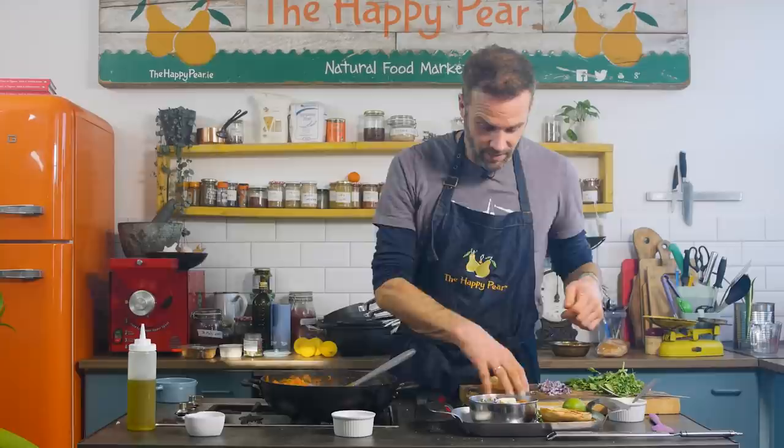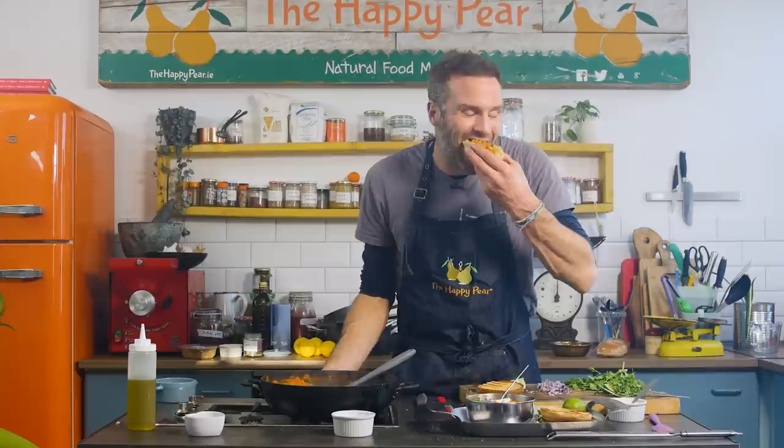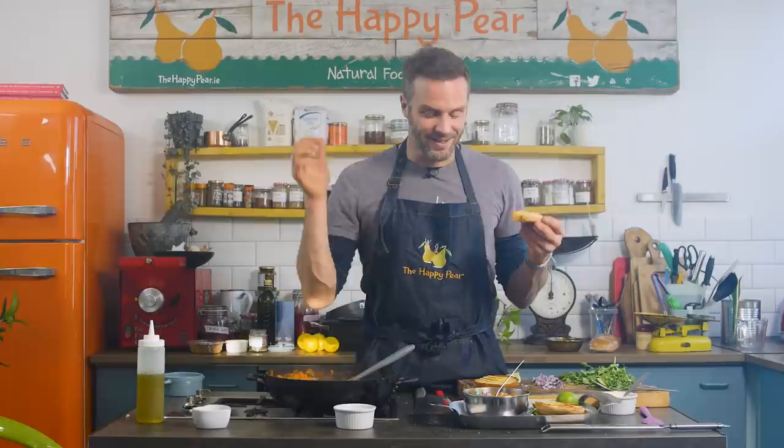Traditionally — and I've never been to Mumbai, so please excuse me, but this is the way I've been told it's eaten — it's street food and you often use the bread to go straight in. It's really hearty. The combination of the bread goes beautifully with it. There's a lot of flavor in that sauce — it's beautiful. This is so tasty. Pav Bhaji, Mumbai. Massive thank you and big shout out to our friend Yamini who inspired me to make this.